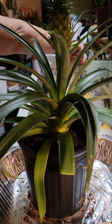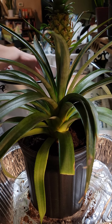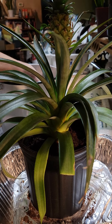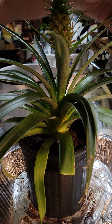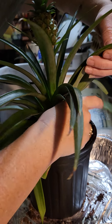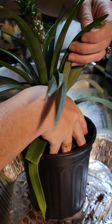What I've learned about the pineapple plant is you have to feed it a lot, similar to a banana plant. So now we're just going to dump some soil in there and push it down into the grooves.